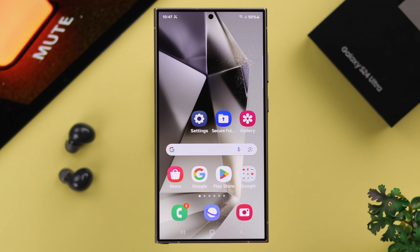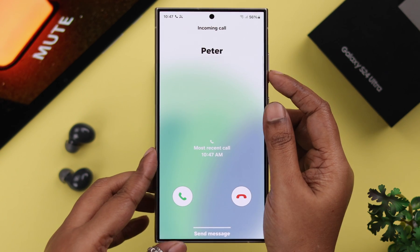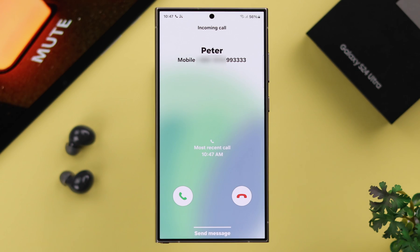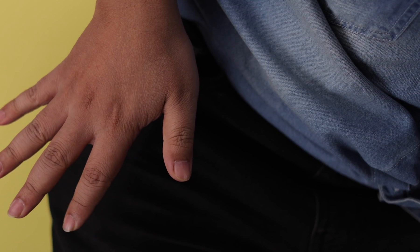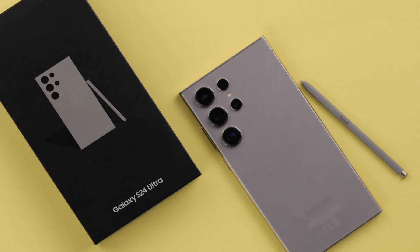There's another way that can quickly mute your call, and that is by pressing any of the side buttons while there's an incoming call. This comes in really handy especially when the phone is inside your pocket or in your bag. So these are the ways you can quickly mute incoming calls and silence alarms on your S24 series phone.